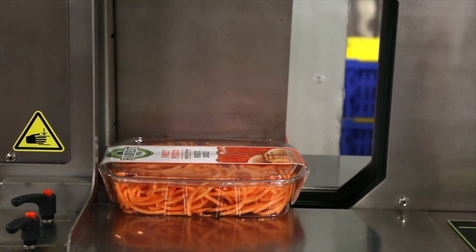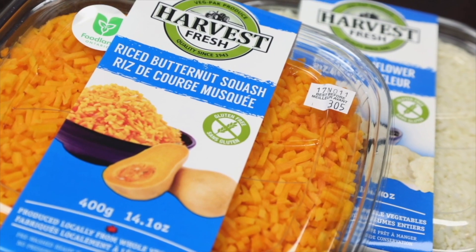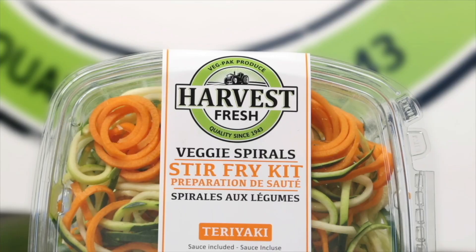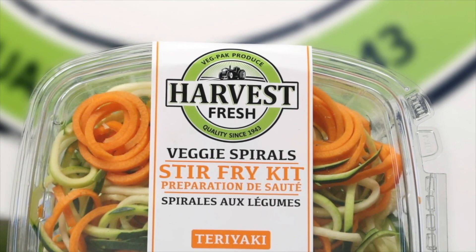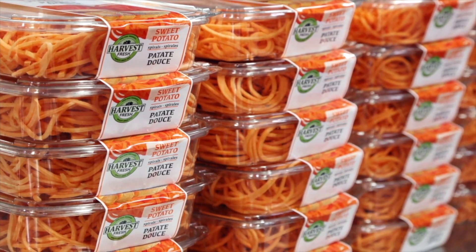We have a lot of real estate to put information on. We're actually currently working on printing recipes on the inside. The high graphic print stands out in the marketplace, and with our new logo in place, we think we have the best packaging on store shelves at this time. It absolutely has a functional and a marketing aspect all in one.